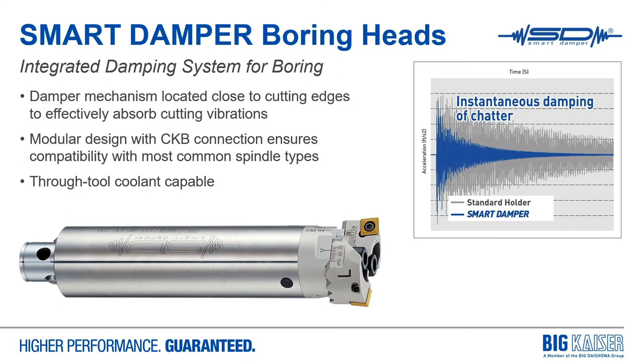We've also incorporated the smart damper system into our twin cutter heads. The damper mechanism is located closest to the cutting edges to most effectively absorb cutting vibrations. The modular design ensures we can adapt heads to common spindle types, and like all of our boring tools, they are through-tool coolant capable.